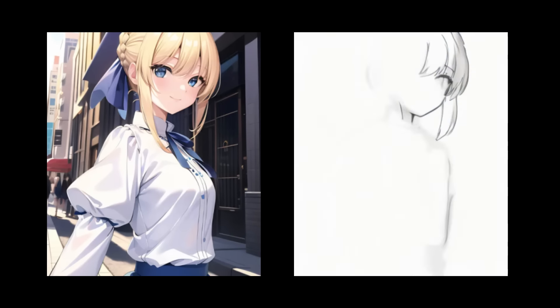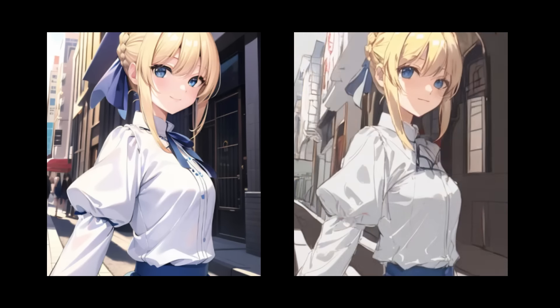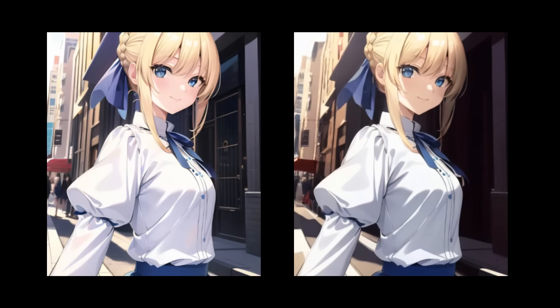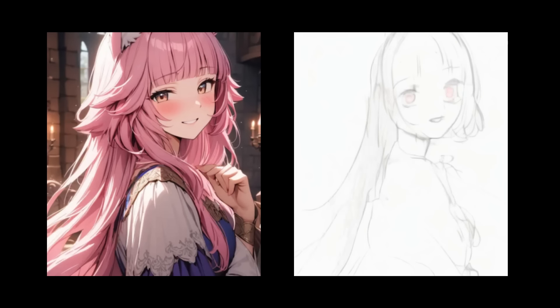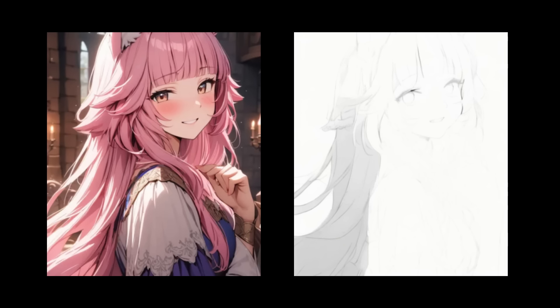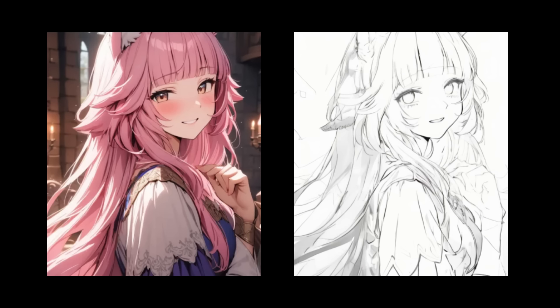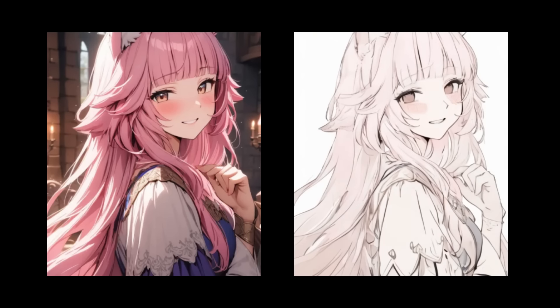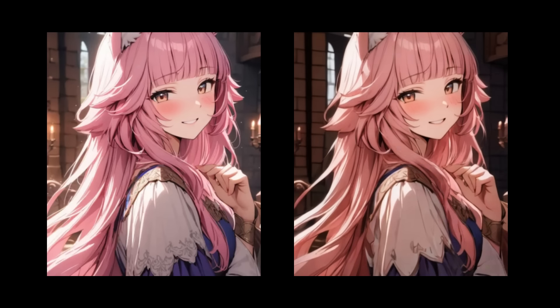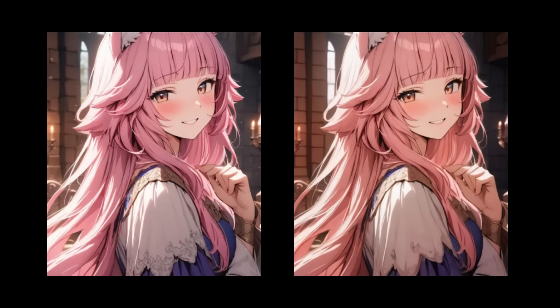Here is yet another example. Even the background — you can see it draws the background like a regular artist would. Here is yet another example. Notice again the very realistic and iterative process: drawing the outline, refining the outline, adding the base colors, adding shading, refining the shading and the lighting of the colors, then adding the background, and then adjusting the brightness, contrast, and saturation. This is indeed the regular process of an artist.